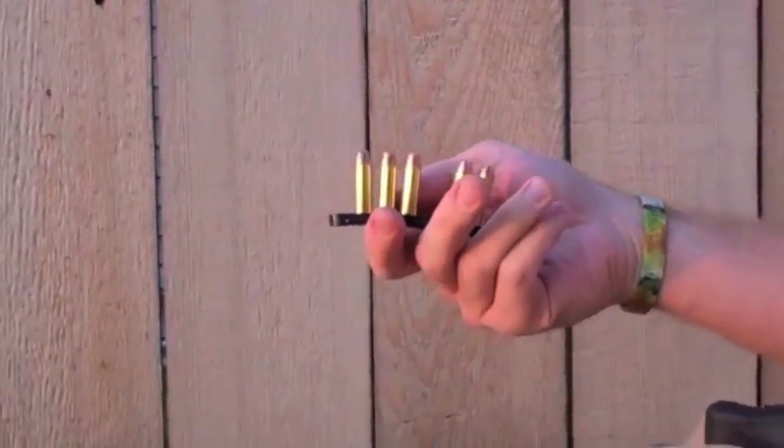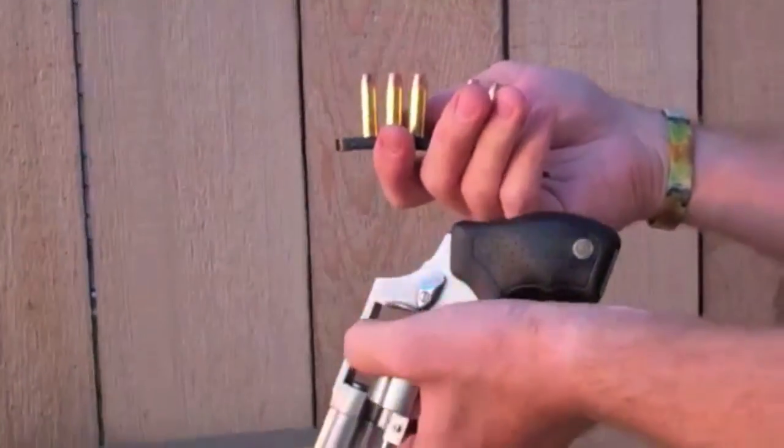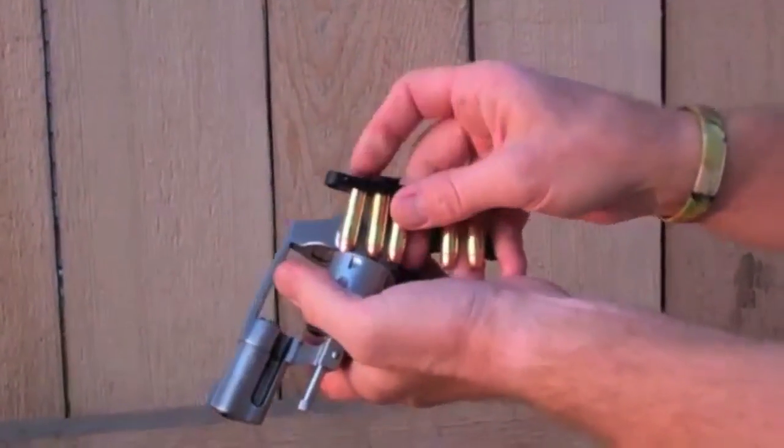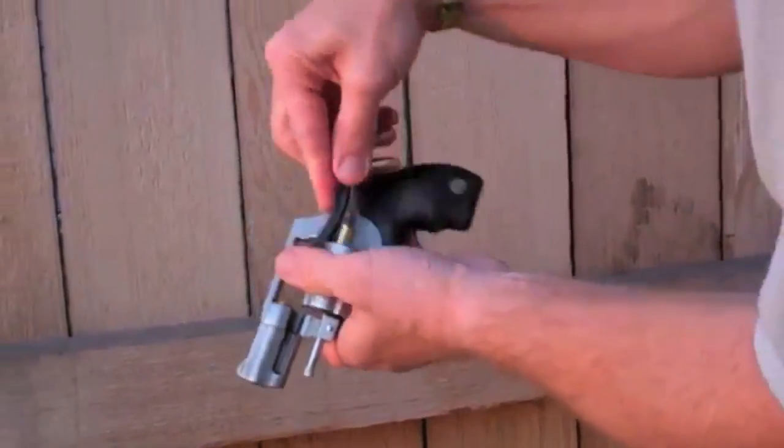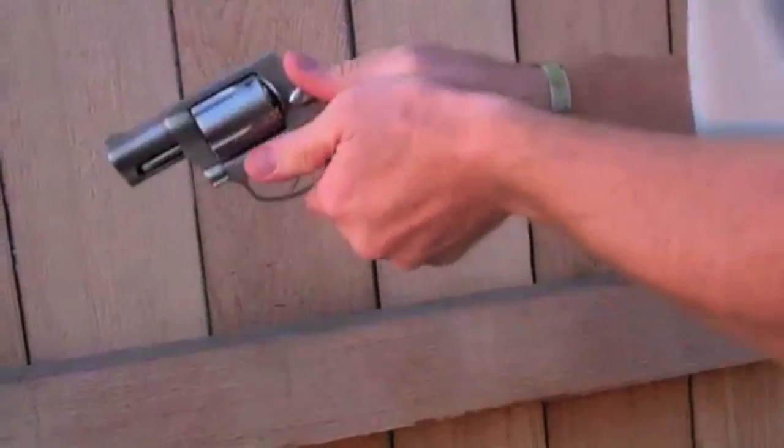Whether it's a five-shot, like this one I'm demonstrating on, or a six-shot — again, keep your head up, punch it, punch it, watch for threats, punch it, drop it, engage.